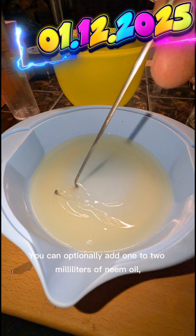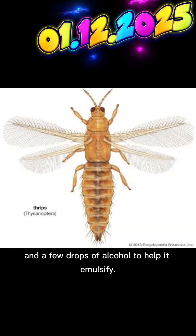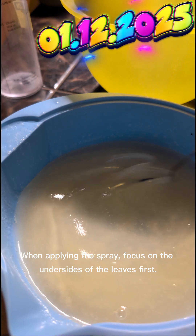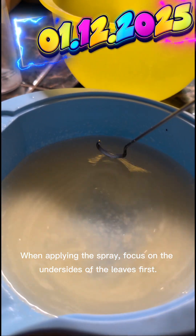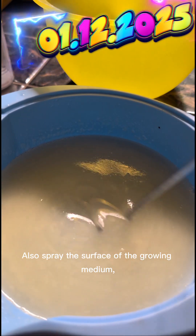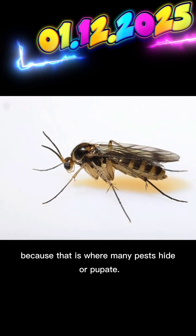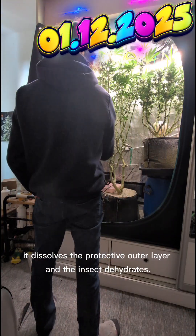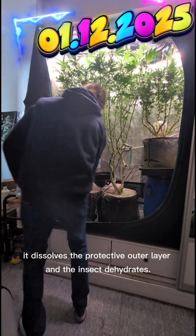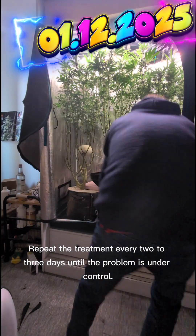The correct amount is best. You can optionally add 1 to 2 milliliters of neem oil and a few drops of alcohol to help it emulsify. When applying the spray, focus on the undersides of the leaves first, then spray the tops of the leaves, the stems, and the nodes. Also spray the surface of the growing medium, because that is where many pests hide. The soap works by contact — wherever it touches a soft-bodied insect, it dissolves the protective outer layer and the insect dehydrates. Repeat the treatment every 2 to 3 days until the problem is under control.